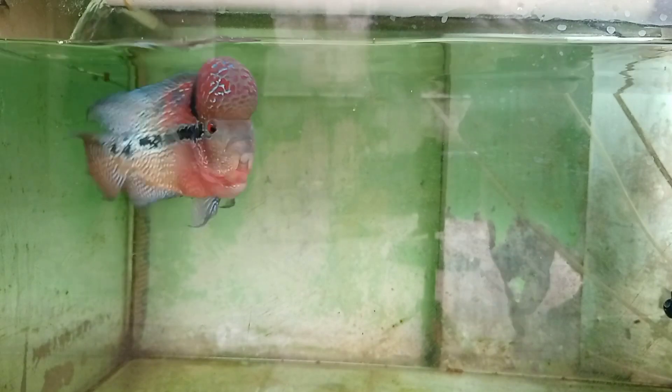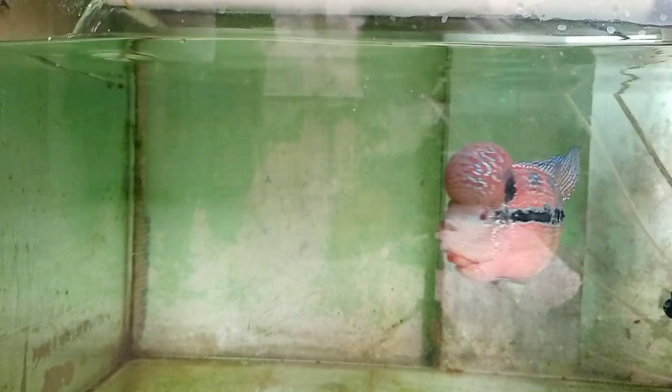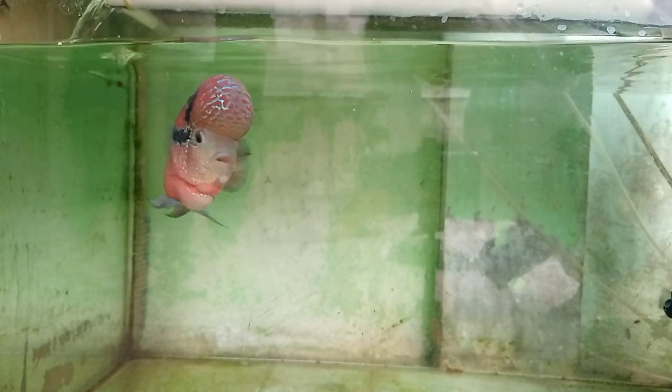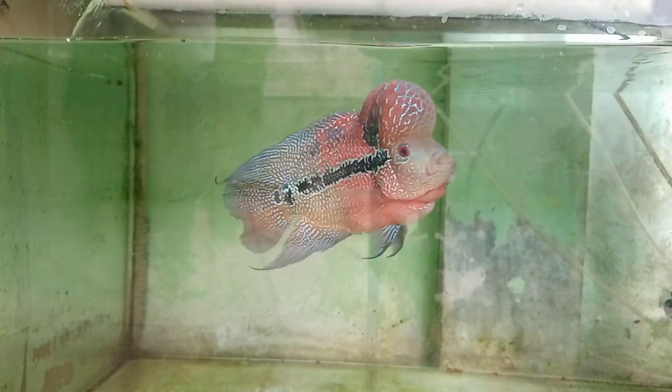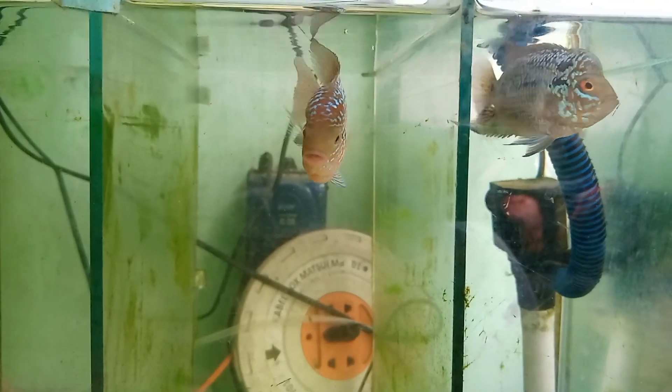Tuh, cakep. Ini namanya siapa ya — si Jenung aja lah. Oke lanjut kita ke ikan kampah yang kecil-kecil. Ini dia kampah lokal, kita mau kasih udang juga.